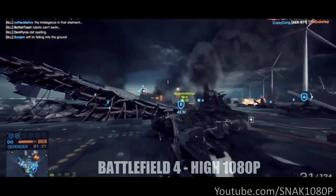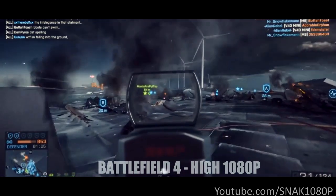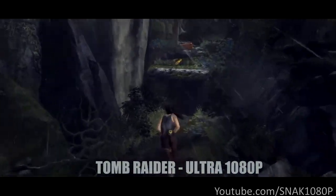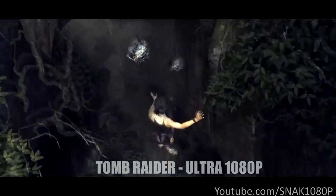To start off, let's take a look at some games running on the $500 PC. First we have Battlefield 4, one of my favorite games of this year. Here we're able to run it on high at well over 60 frames per second. Tomb Raider is one of my favorite games of the year — great story and mechanics.